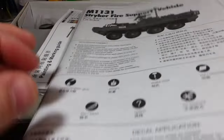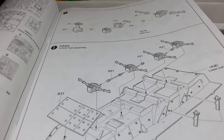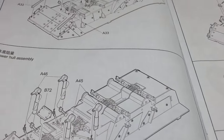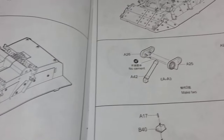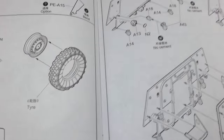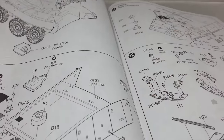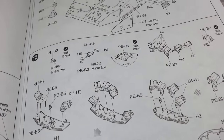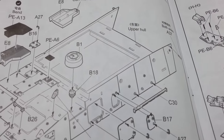To start off with we've got the instruction book, all fairly standard. Start off with the wheels, suspension, transmission. Now this is very similar to the LAV3 — the lower hull and the suspension is practically the same. It only starts to differ once you get to the upper hull. There's quite a lot of detailed instructions going on there, so that's all good.